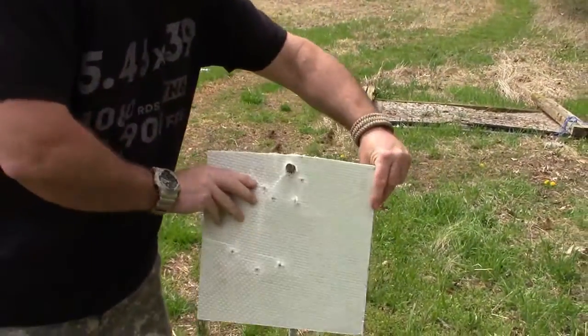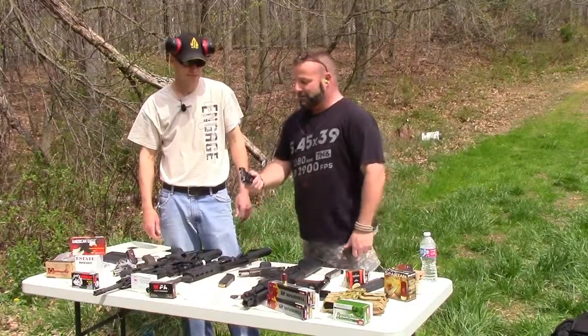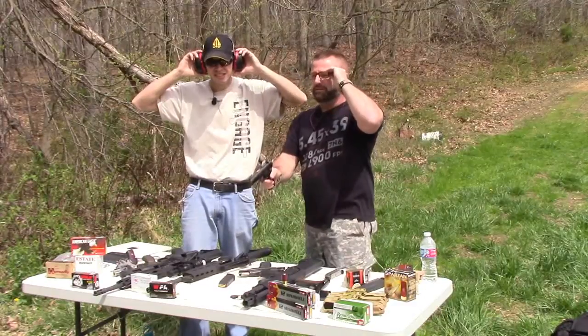Let's go reload the Tokarev and see what we can do. I'm going to try out the Yugo M57 — we've got it on paper, we're going to see how we're hitting. Hopefully I can still hit it.